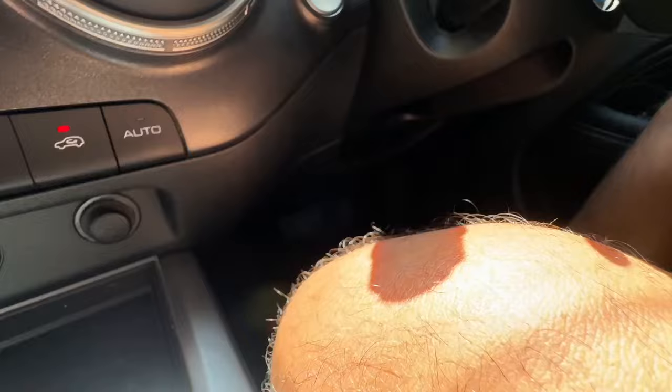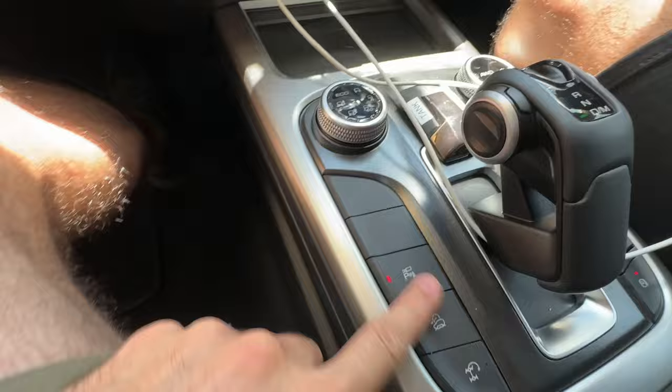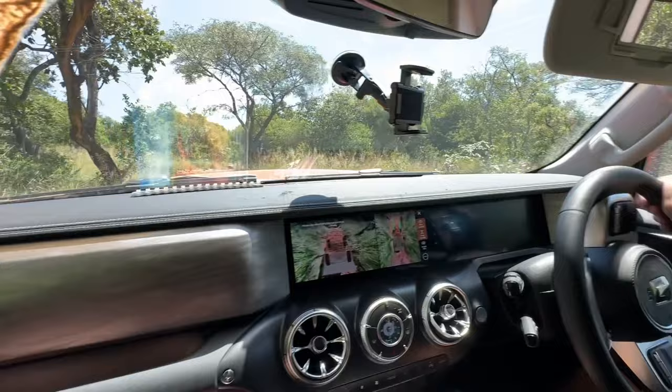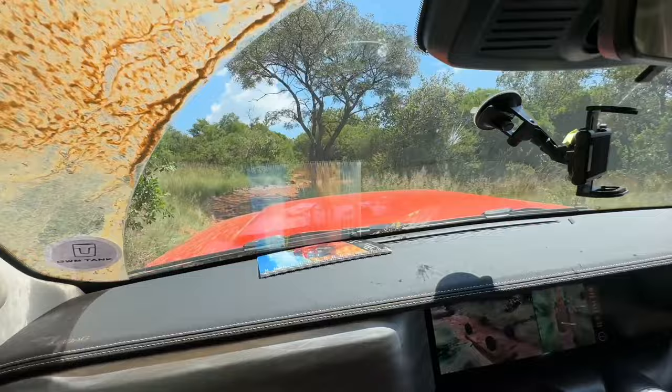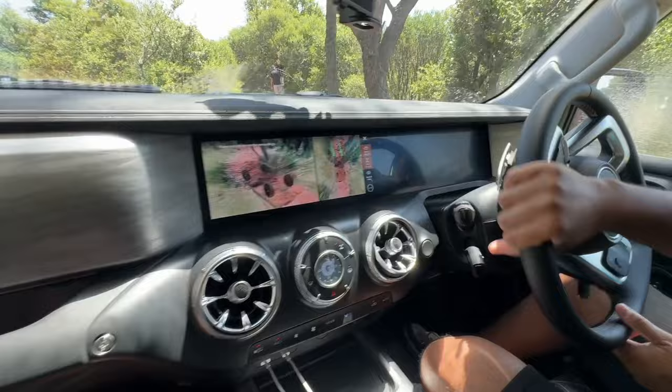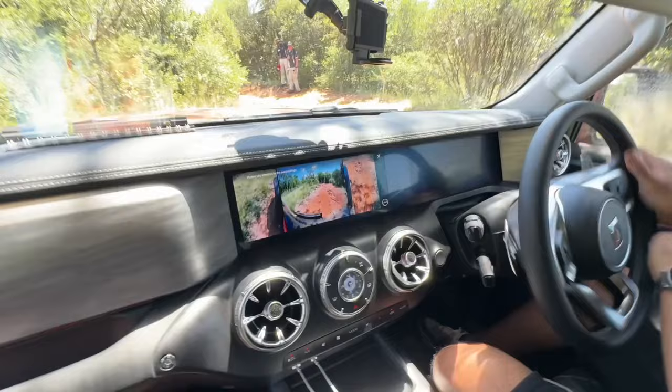This is Matt driving without his foot on the pedal at all, because of the off-road cruise control I spoke about. It's figuring out the traction on its own and giving Matt a bit of a workout. It'll manage the traction and speed — you just have to point it in the right direction.